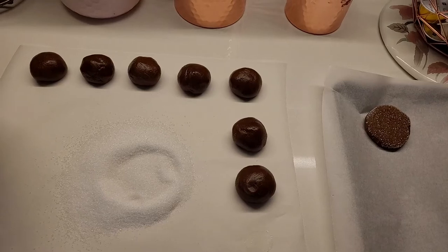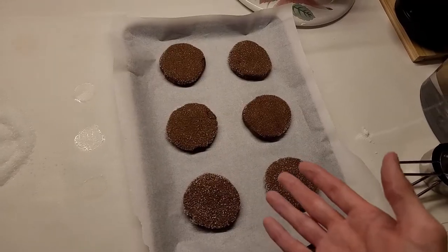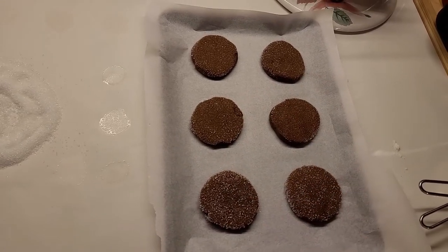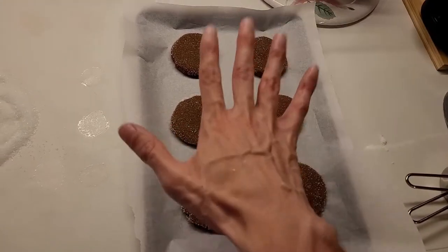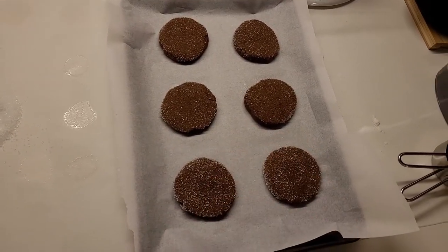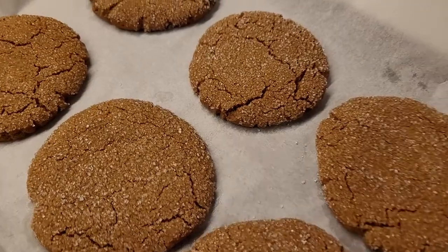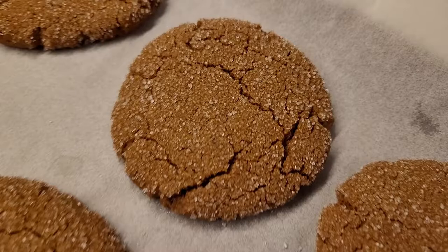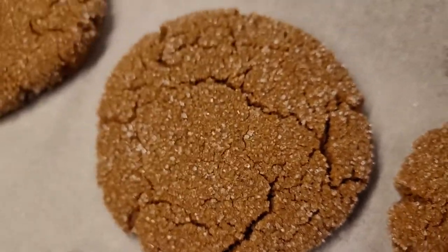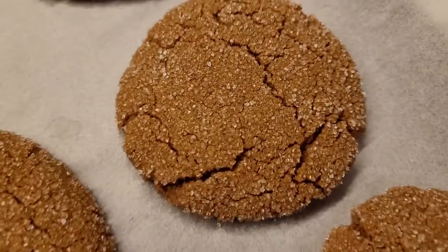Let's see what the final result is! I was a little bit off on my size of pan — I do have my parchment down, no extra grease required here! I got six cookies. Let's see what they look like when they get out! Straight out of the oven — you got your crinkled, delicious ginger molasses cookies!